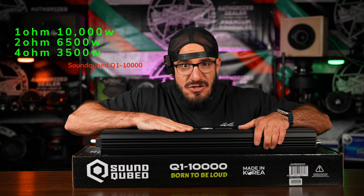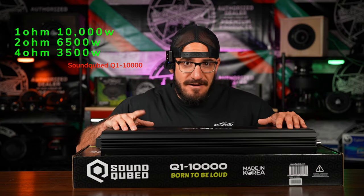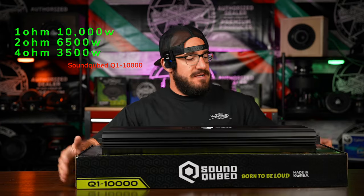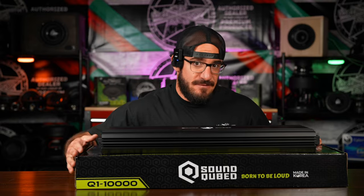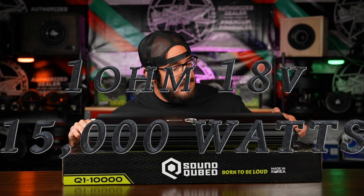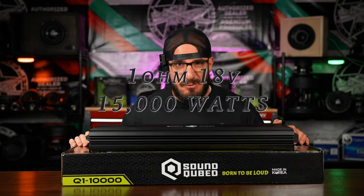Power ratings: at 1 ohm, 10,000 watts; at 2 ohm, 6,500 watts; and at 4 ohm, 3,500 watts. All those ratings are at 14.4 volts. This amplifier is also capable of going up to 18 volts — at that voltage, at 1 ohm, we're looking at 15,000 watts, no problem.